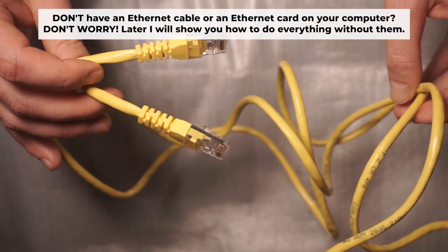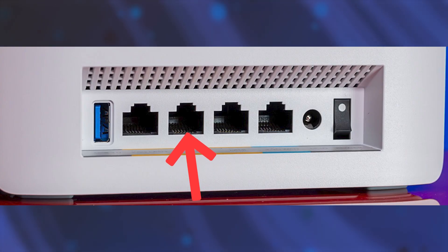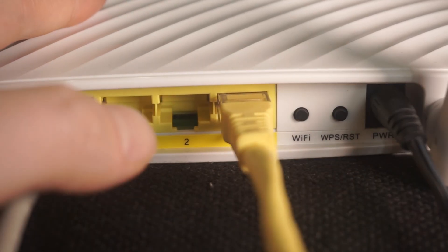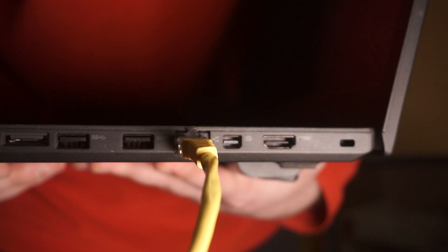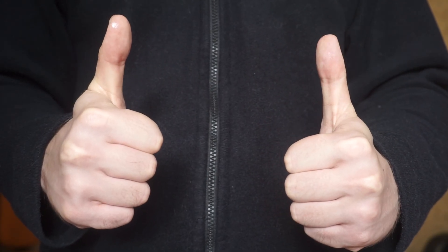Connect one end of the ethernet cable that came with the router to an ethernet port, and connect the other end to your computer or laptop's ethernet port. Please wait a few minutes for the connection. Your router is now connected to your computer. Now you will need to set it up.